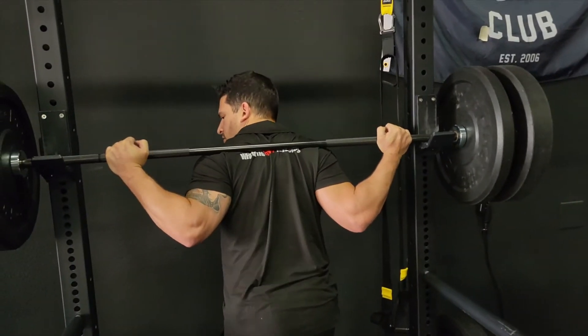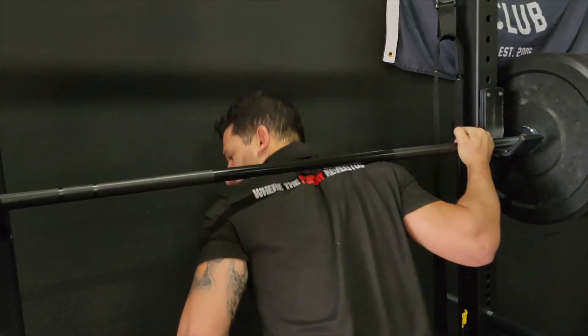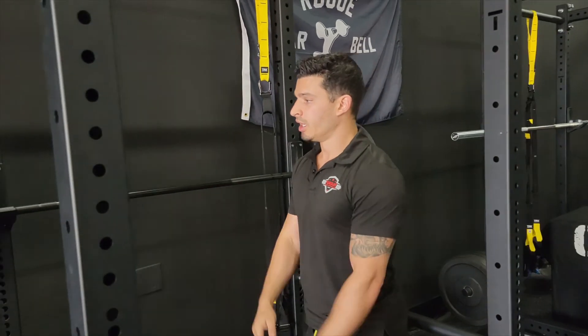If you have any wrist pain, just try to go wider. Some people go really low and it's very dangerous — you can blow your shoulder out. So find that comfortable width for your shoulder mobility and give it a shot.